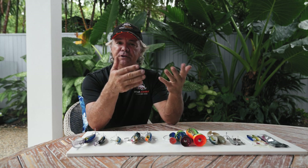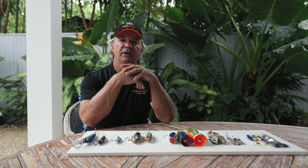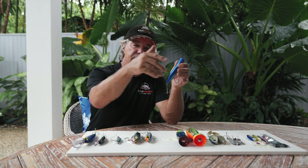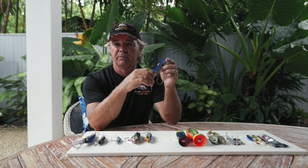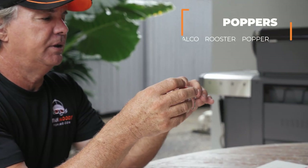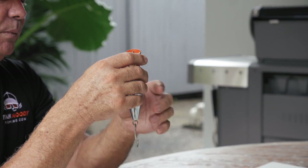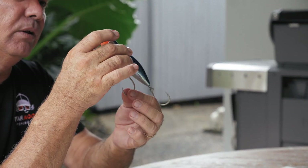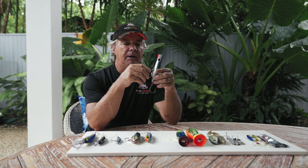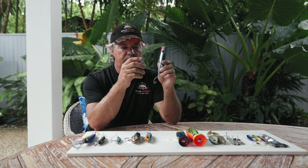And there's poppers, used in the same kind of areas — the little channels coming out of the reefs, isolated bombies in the lagoons. The run-out tide when the reef drains through these gutters and channels is some of the best times, on larger tides close to the moons. This is the Halco Rooster Popper — very popular, very well priced. I change over to single hooks as I find it doesn't restrict the action as much as trebles, and they're easier to get out of fish and don't get stuck in landing nets. So that is the Rooster Popper from Halco.